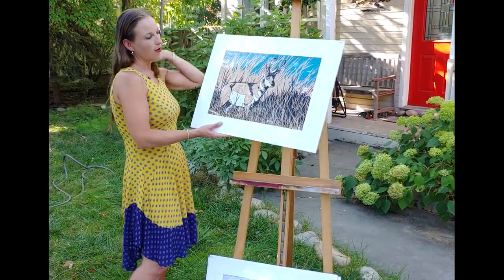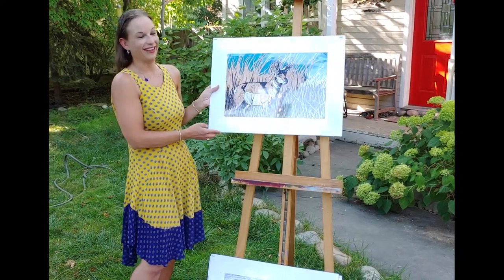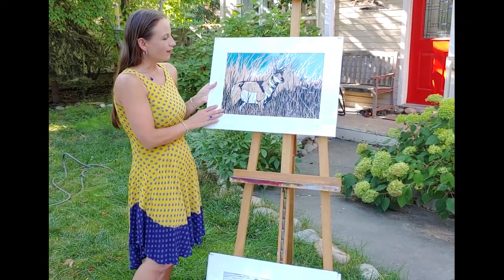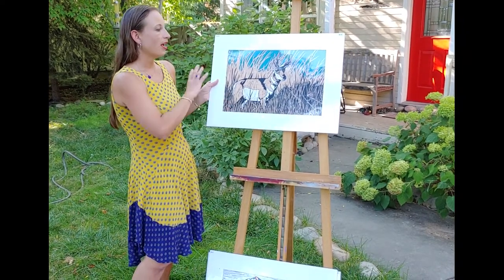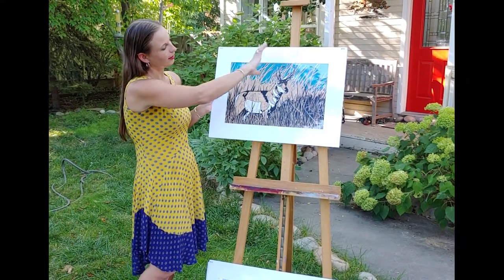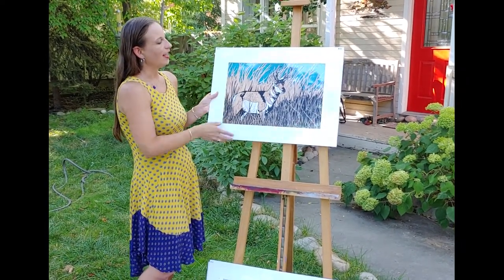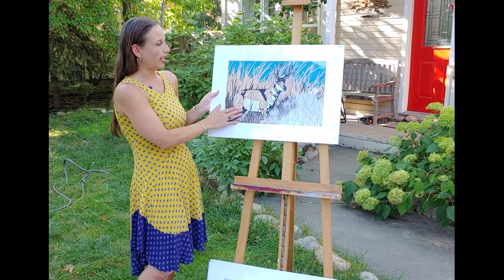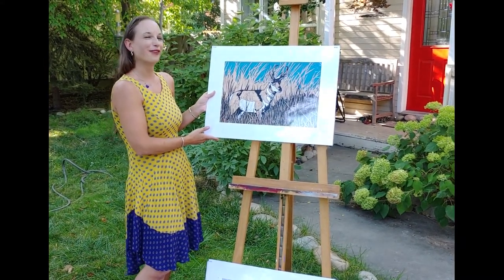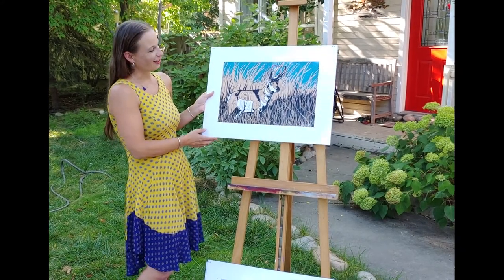This piece of pronghorn is one of my very favorites and I just finished it — I'm still pretty excited. I carved out everything that isn't the black, printed black on the bottom of the block and teal, or kind of a turquoise, along the top, then went in and watercolored the white. It's 18 by 24 inches and $134.